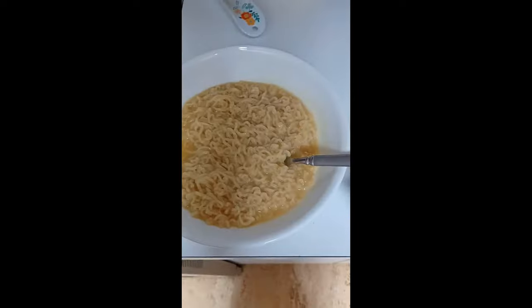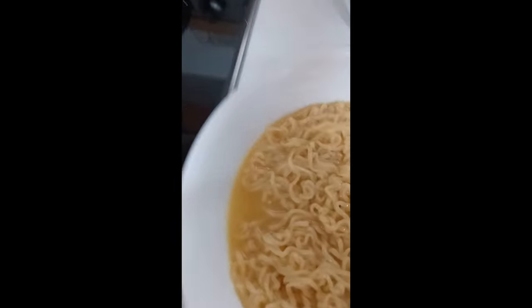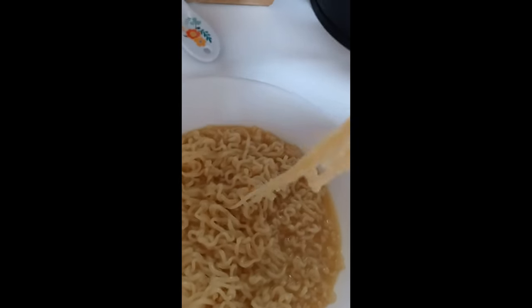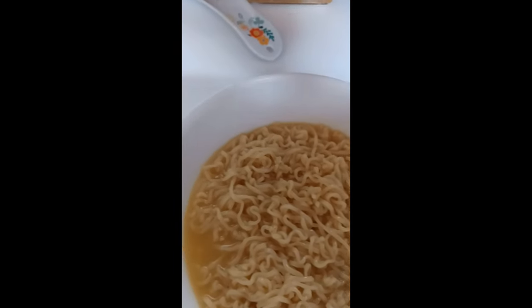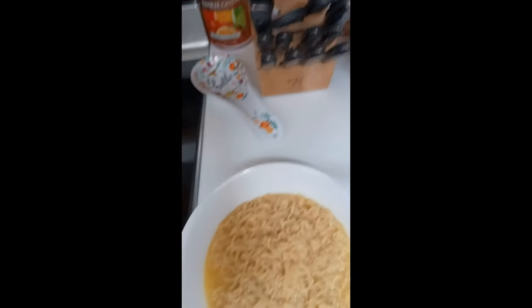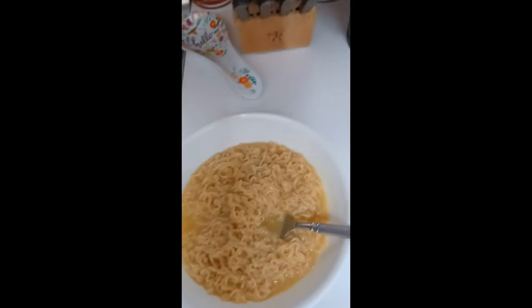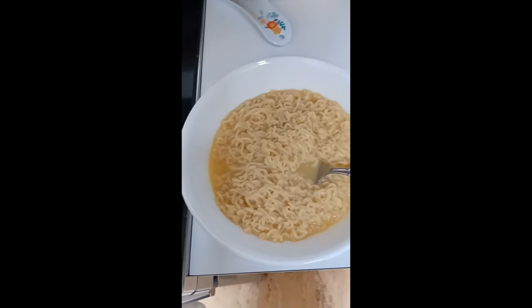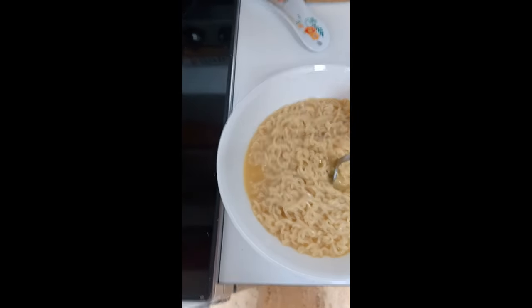Now I would taste test it, but it is very warm right now. For you guys, I'll have a little bit — just cool it down. That's so hot. That is really hot. I recommend cooling it down first, or waiting for it to cool down. But that is good — that is good stuff.